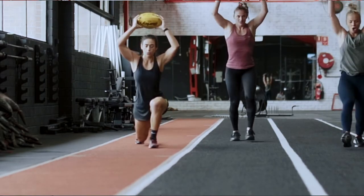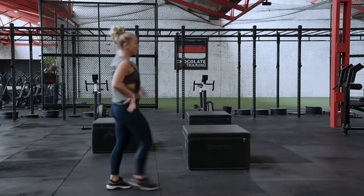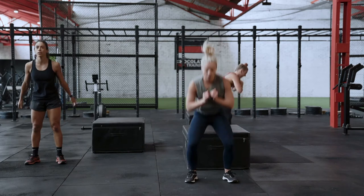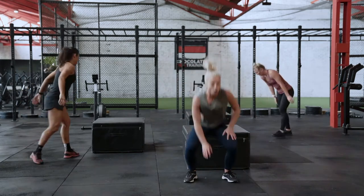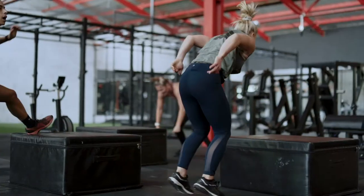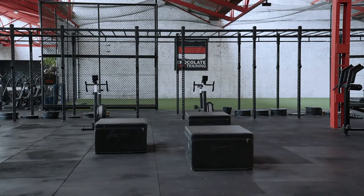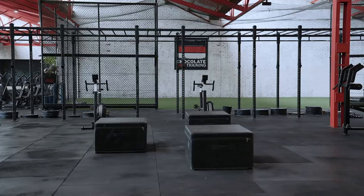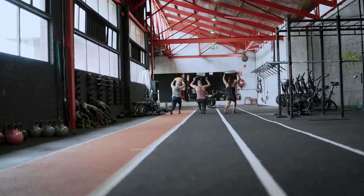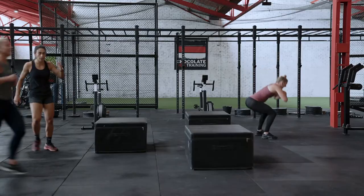Brindy, you've got a footing! Pump him out! Go girls! Here we go! Here we go!